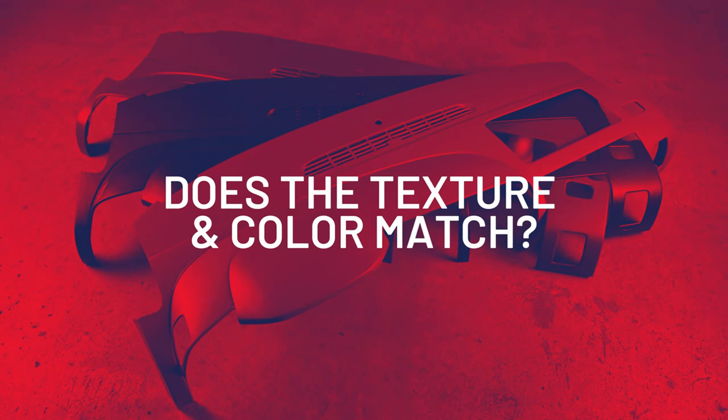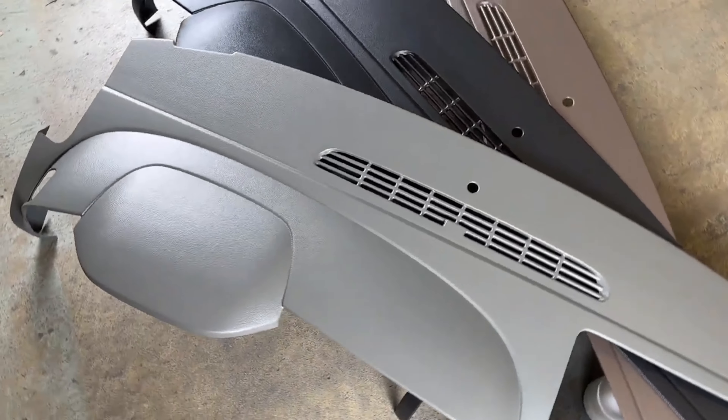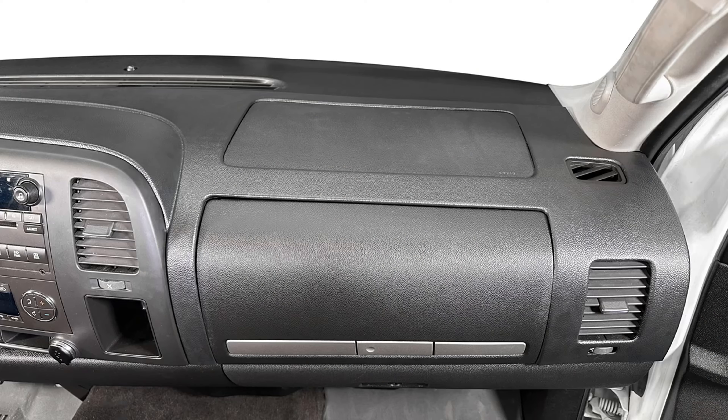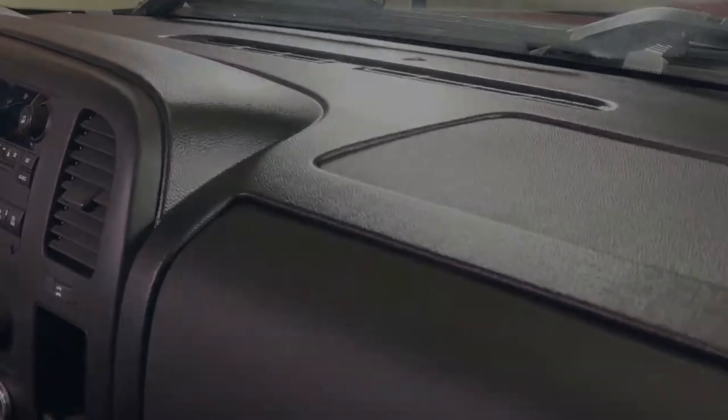Lastly, does the texture and color match? You bet. Our covers have the same pebble grain texture used on the original dash. And as for color, we match it as closely as possible. Sometimes it may land a shade lighter or darker depending on how faded your dash is.